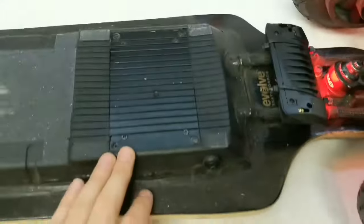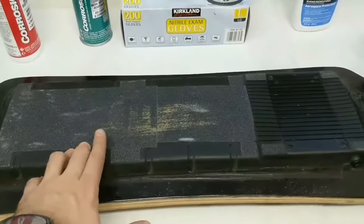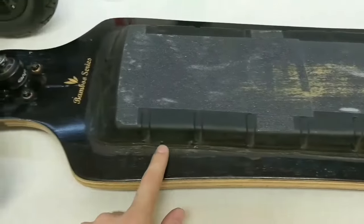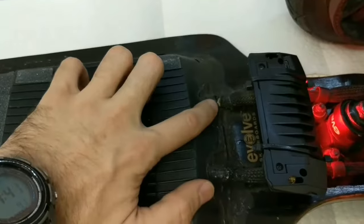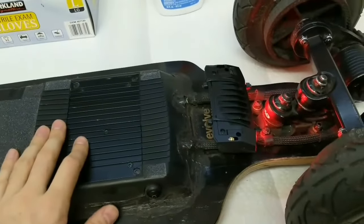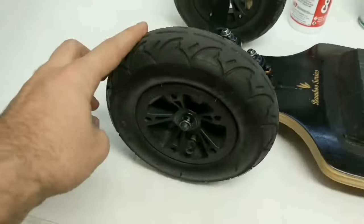I put grip tape on the bottom of the board to protect the battery pack and plastic cover from curbs, rocks, sticks, and whatever you might run over. I also applied black silicone — tripled or quadrupled layered — all around the cover as thick as possible. Inside I used plumber's putty as well. I also put the same rubber bushings and copper washers on the bolts to soften the bumps.